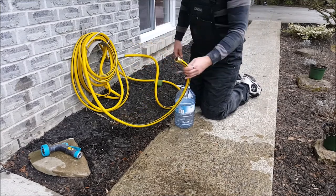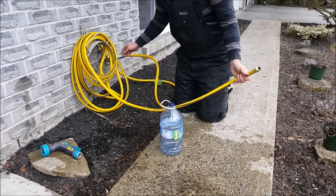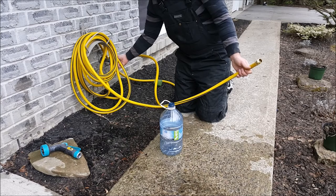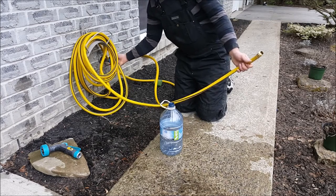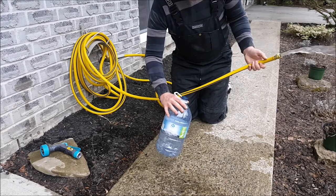I'm going to open this wide open, then begin to fill the jug. Once I start to fill the jug we'll count how long it takes to fill it, divide that by 60, and that'll give us our gallons per minute. I'm going to open this wide open and on three.